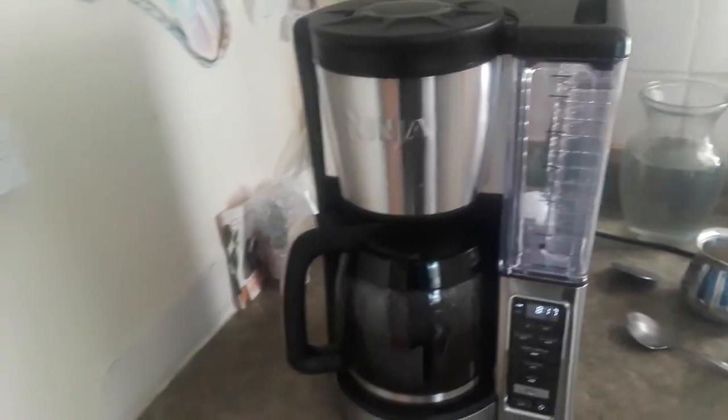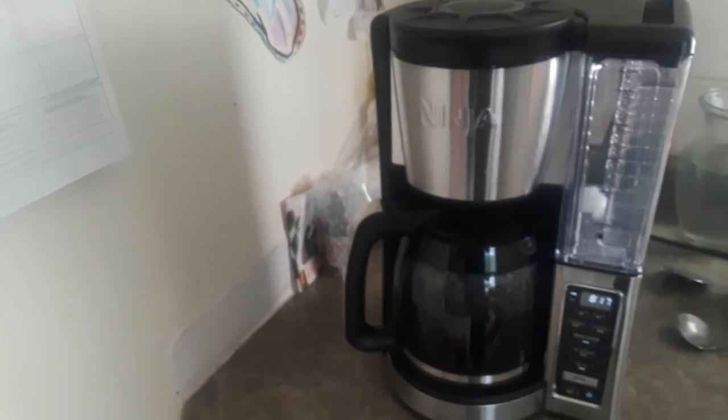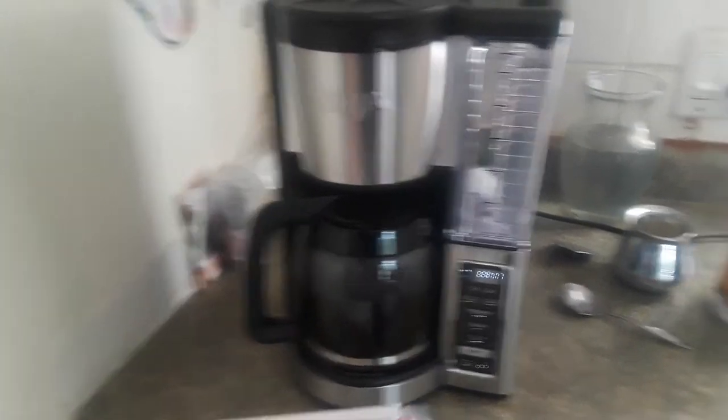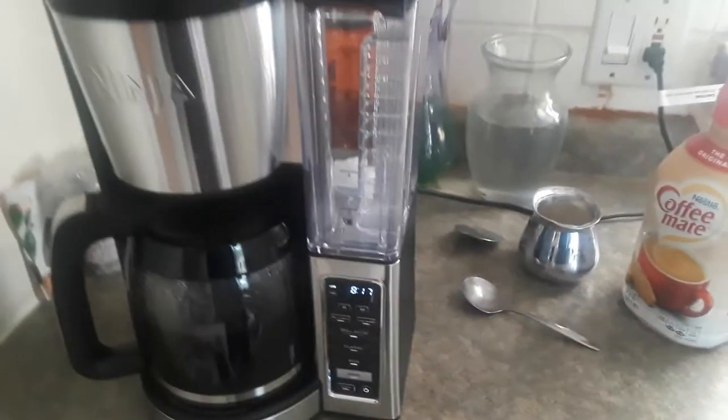This is our new Ninja. We had the old one, but it lasted three years. We worked with it every single day. It died, so we got this one. It's a CE251, Best Buy.